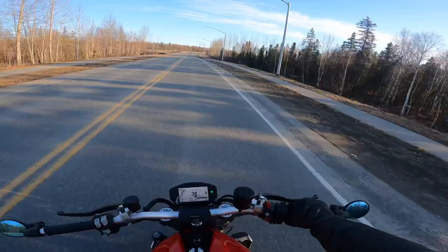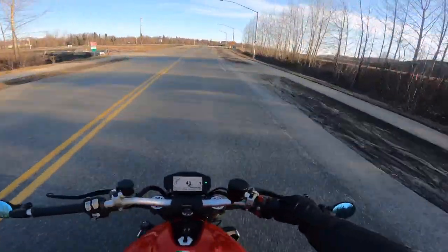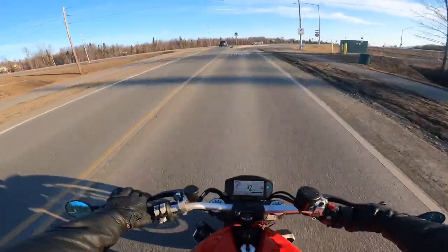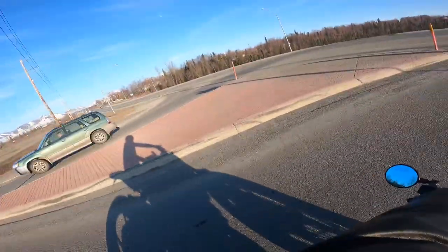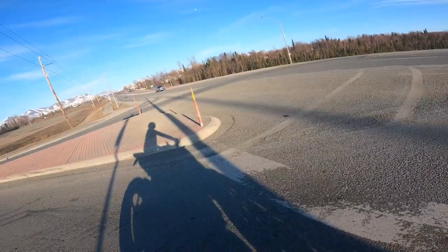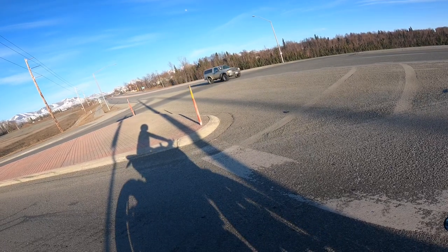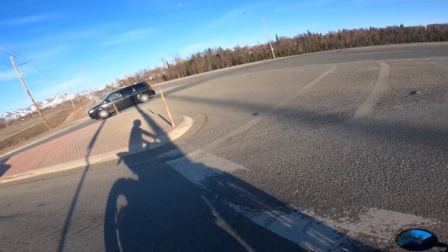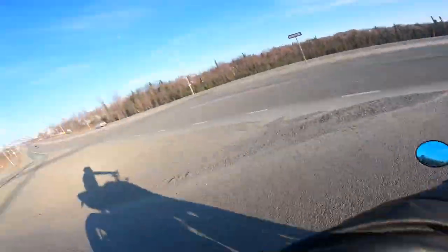I'm using a GoPro Hero 9 with an external mic running into my helmet — nothing crazy. But the first time I don't know what happened, the file just wasn't viewable. So this is kind of a test video to see what the audio is going to be like and the settings.